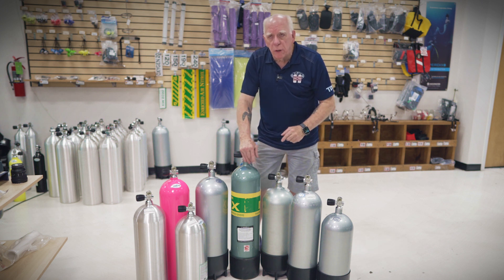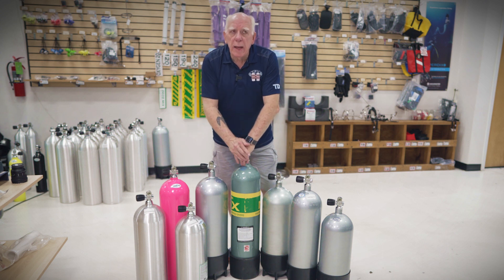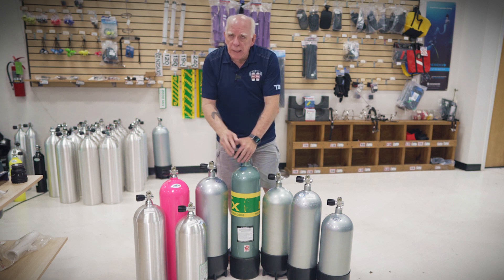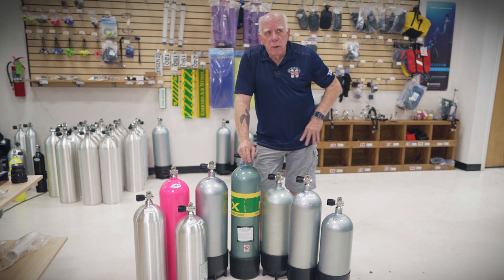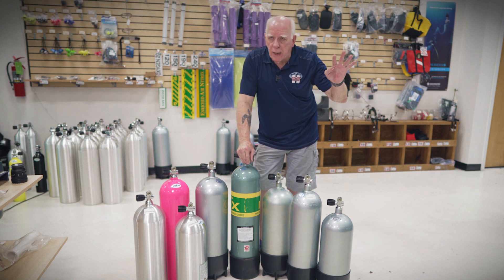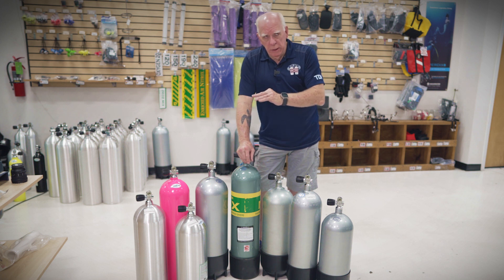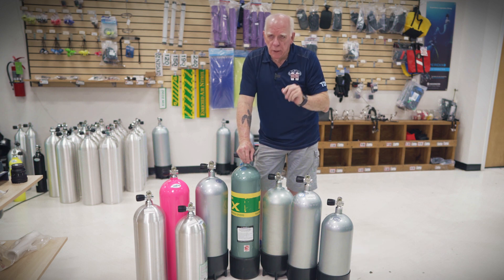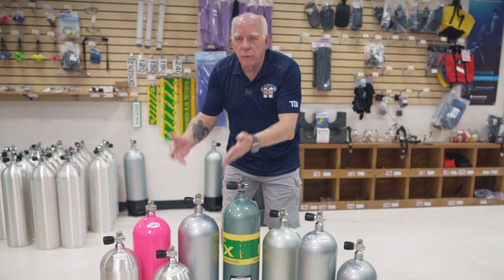This gentleman told me that when he and his dive buddy were using 80s and came up, she was at 1500 PSI and he was at 1000 PSI. If you take 3000 and divide it into sixths — she used three-sixths, he used four-sixths — he's using about 17% more air than her. So his comment was, 'I'll just buy a 133.'